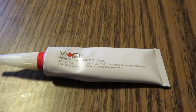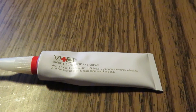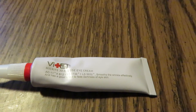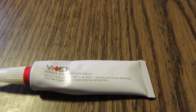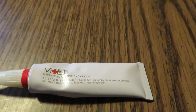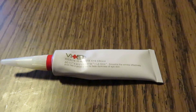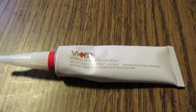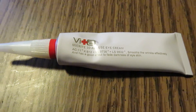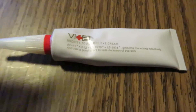The ingredients in this are supposedly all-natural. They do not use additives, alcohol, sulfate, fragrance, or parabens. The main ingredient is phytonutrient AC 11, which comes from the Amazon rainforest. It's an herb and it's supposed to help repair your skin tissues so that it looks more youthful.